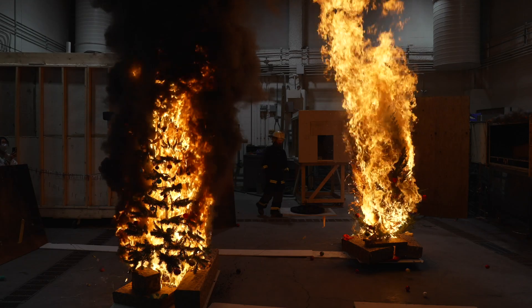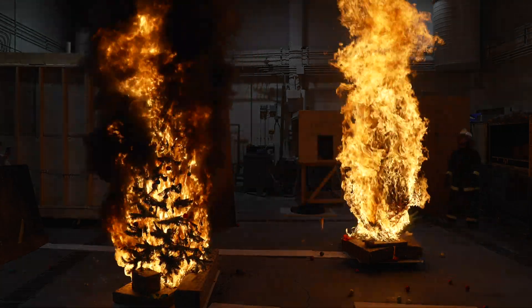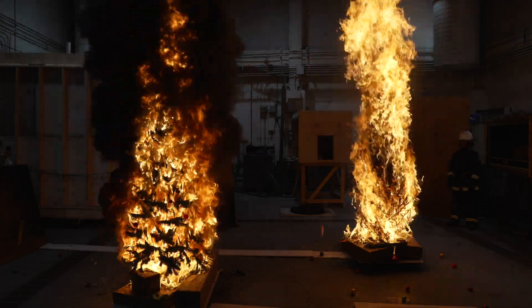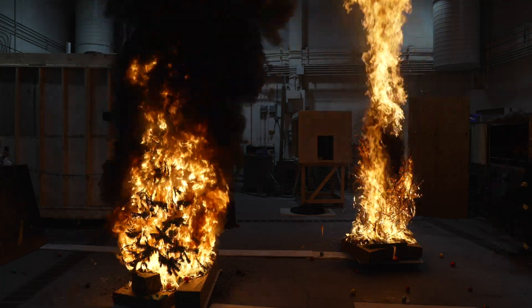They both went up very aggressively. The fire was pretty intense. Everyone here felt that the heat was pretty enormous from both trees. I noticed that the fake tree burnt a lot faster than I personally expected it to.